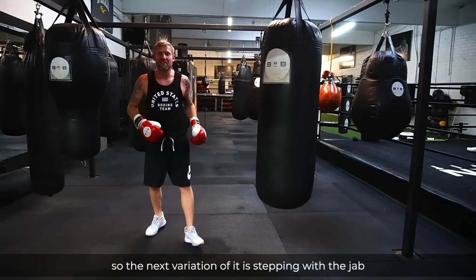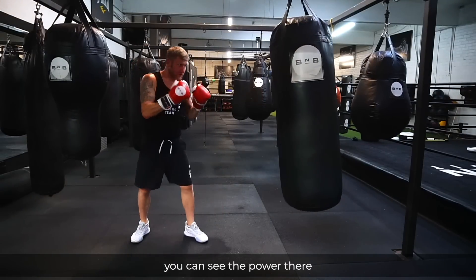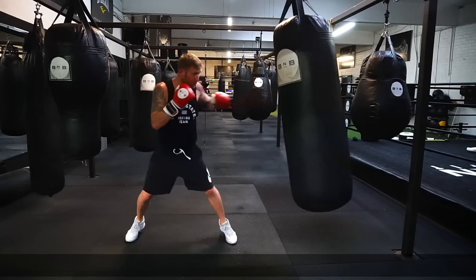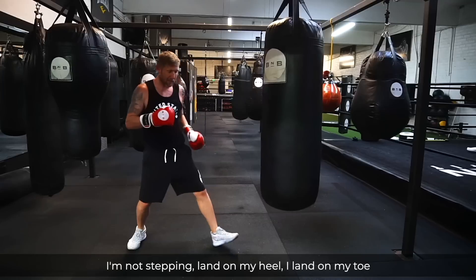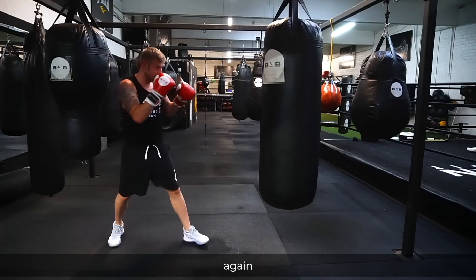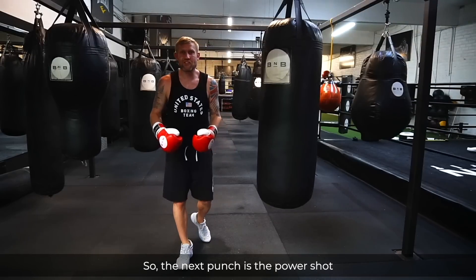The next variation is the stepping jab — stepping with the jab to get power into the punch. It's important when I do this that I land on my toe, not stepping and landing on my heel — I land on my toe. That's the power jab.